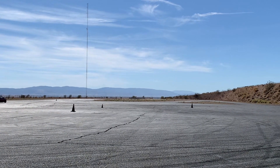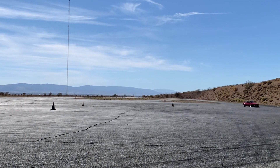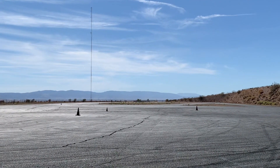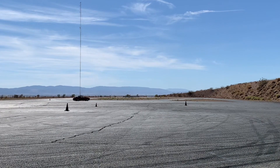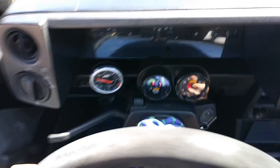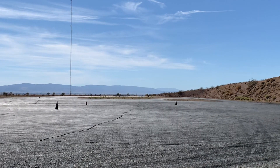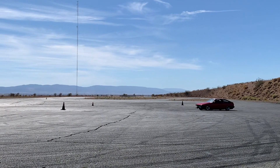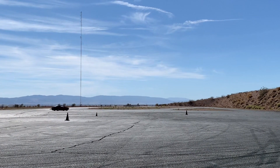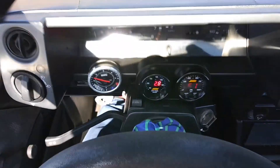As the oil temperature comes up and we don't see any issues in initial circle testing, we start to increase the speed a little bit. As engine speed and vehicle speed are increased, we are increasing the risk of starving the engine, so we keep a very close eye on everything that's happening.